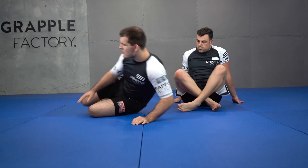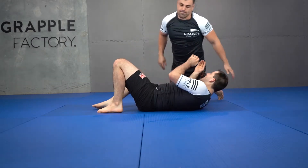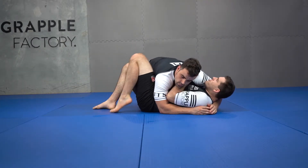Now we're going to look at our underhook series. If you've watched my half guard videos already, it's very much a similar sort of idea and the same sort of thing. Let's start off by getting this underhook. We are going to get this underhook by utilizing our framing principles, so we're not going to spend a lot of time on getting it because it's already covered in the videos.